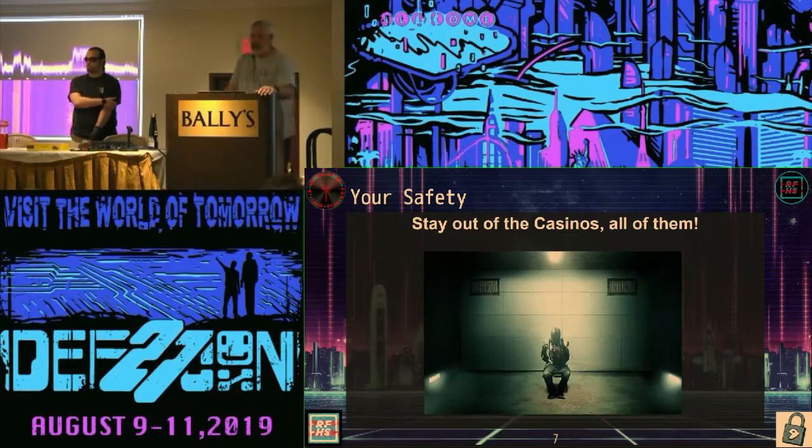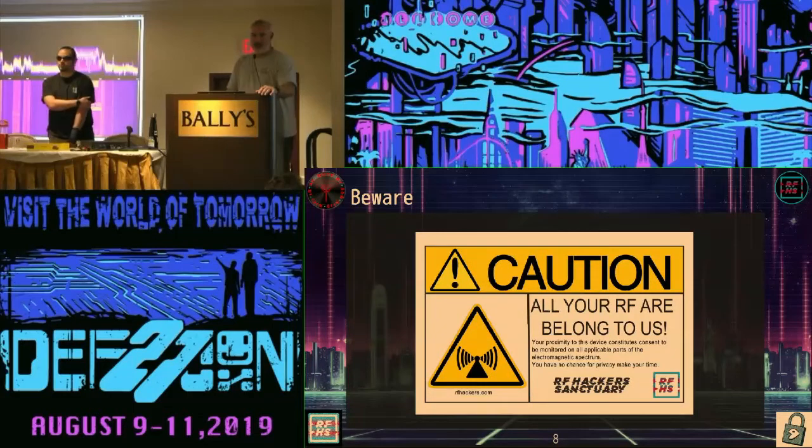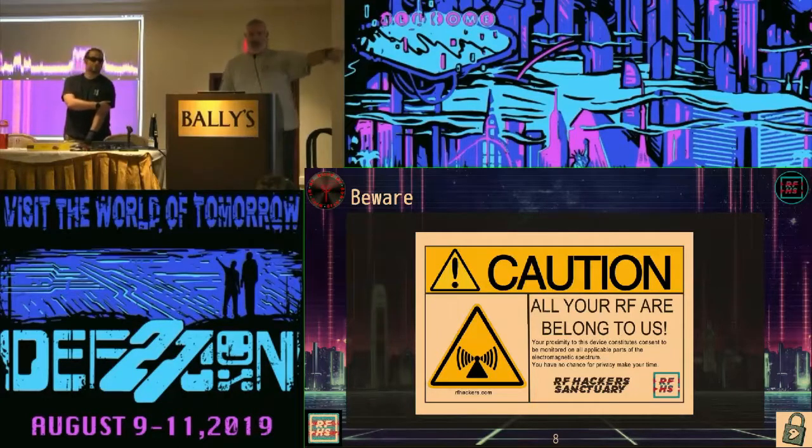This is a PSA. Please stay out of the casinos with any radios that you may have. They do put you in jail. If you came into this room and have an Apple phone with Bluetooth on — this isn't a burner phone discussion. Please turn your Bluetooth off. You are ridiculously vulnerable to a whole lot of things. I am an Apple user when it comes to phones. I have a watch. My phone has Bluetooth off.